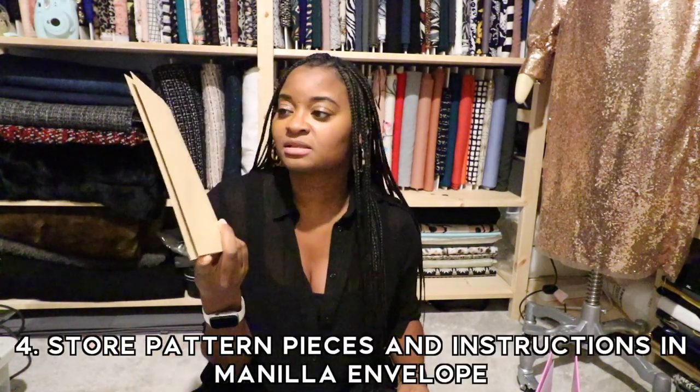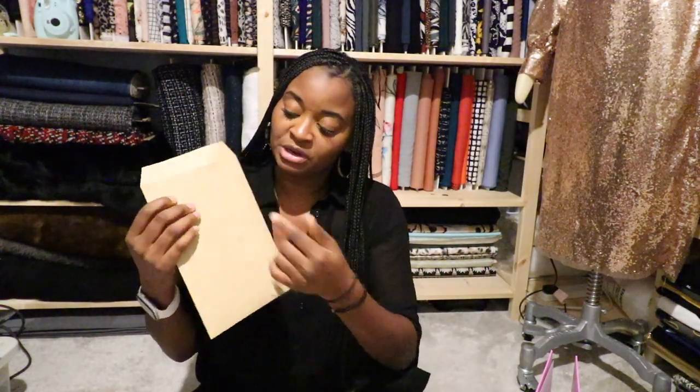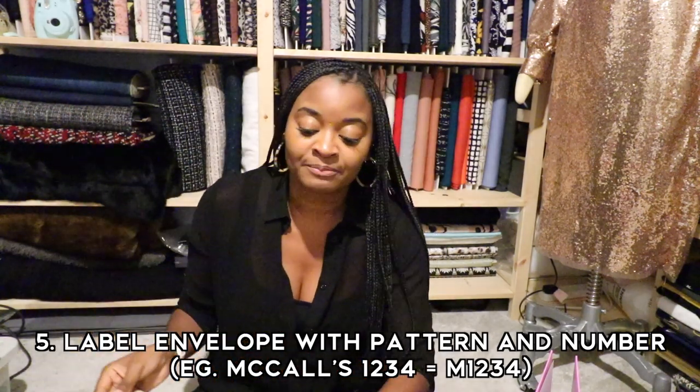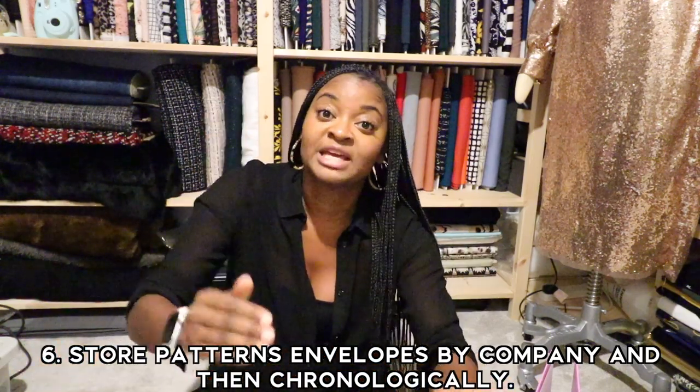For the actual pattern and the instructions, they go in a manila envelope — you can find these at any home stationery store. I picked these ones up off Amazon. You put your pattern and instructions inside one of these, then you label the pattern name and the pattern number. Then this goes in a storage box. The way Mimi G does it, she categorizes everything by pattern company and then by number — like you would in a fabric store. She labels it there and makes sure not to stick it down because you might use it often. When you're finished with the pattern, you just put it back exactly where you found it.